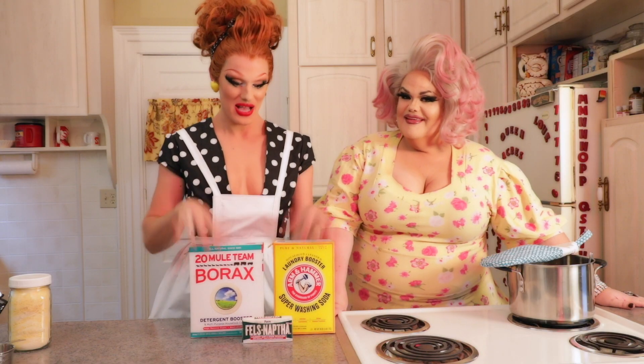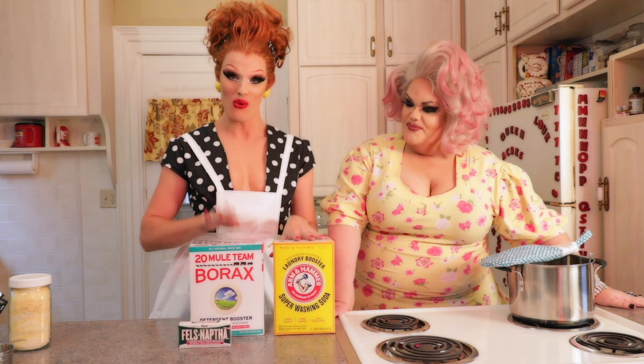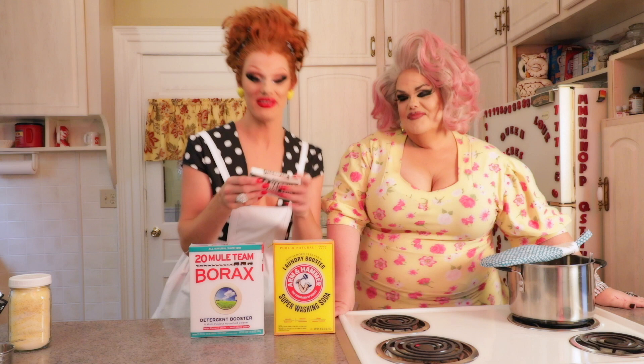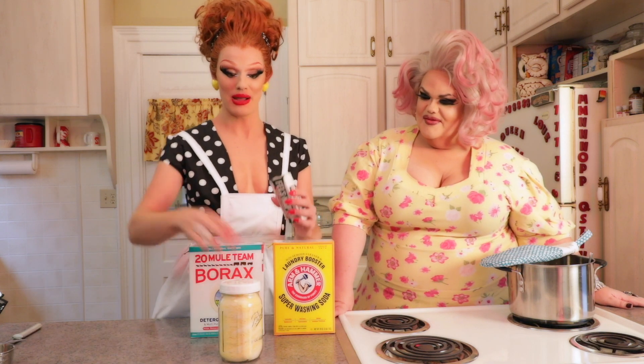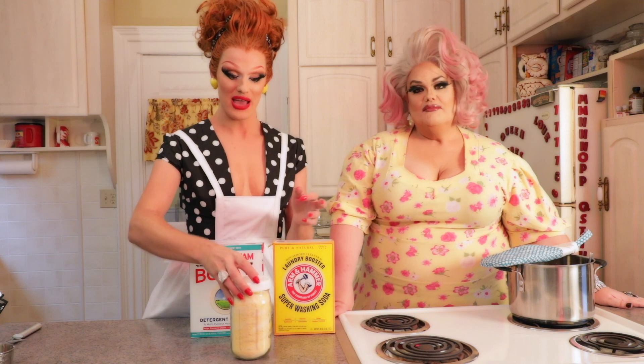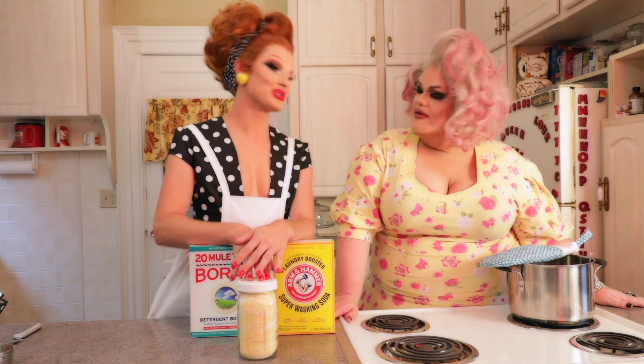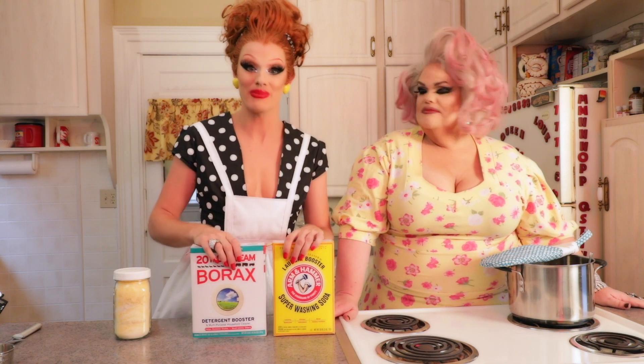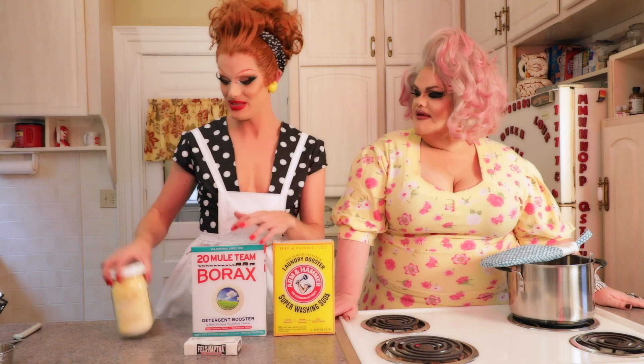For the dry laundry soap, it's the same ingredients: one cup borax, one cup washing soda, and one bar of naphtha soap. Put all the ingredients into a food processor and process it thoroughly. You end up with this beautifully smelling product — it fills one quart jar. When doing your laundry, you only need one to two tablespoons. I made this and five gallons of liquid detergent, and I still have enough to probably make five more batches. It's crazy how cheap and easy it is.